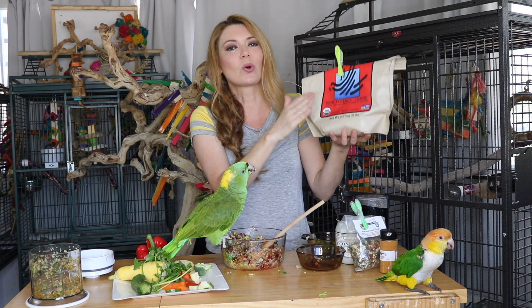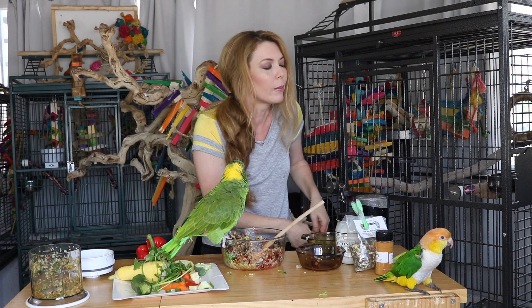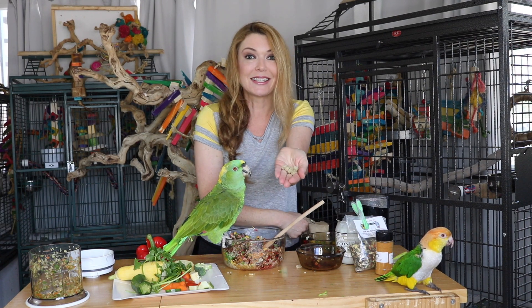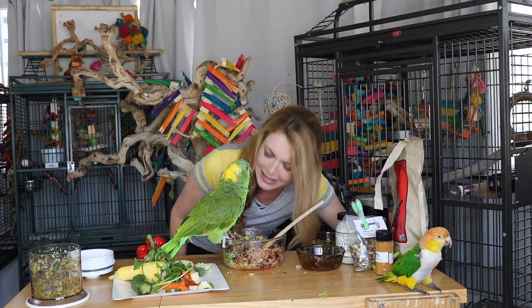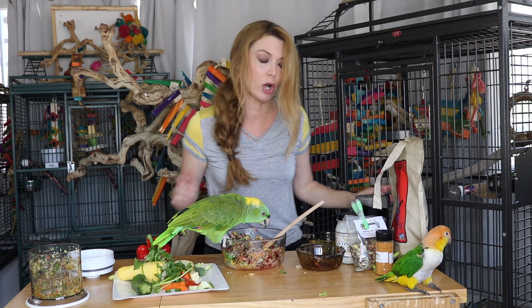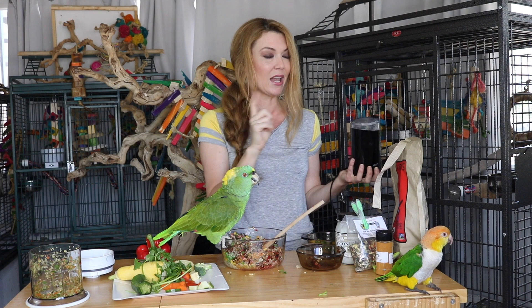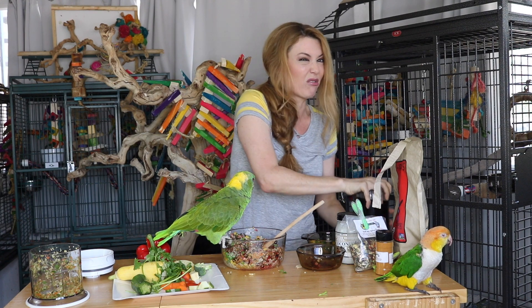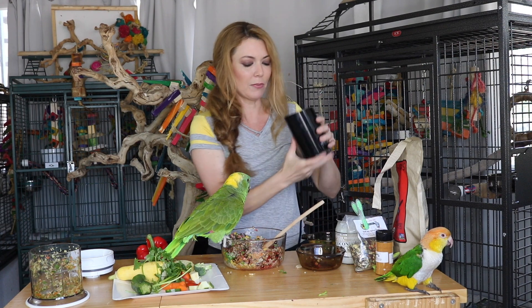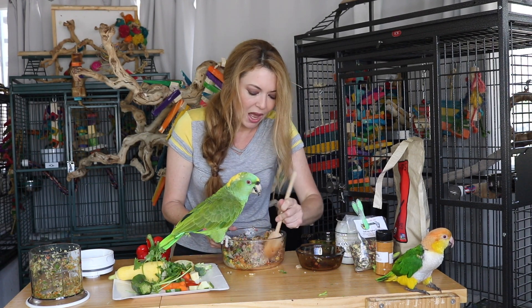So now we're going to add Harrison's coarse pellets. These pellets are a little big — I don't want Baby to know that they're in there. So what I have done is use a coffee bean grinder, designated only for pellets. I have put the Harrison's pellets in there and already ground them down. Just add a little bit of pellets in there at first — that way the pellets don't take over the flavor and your birds can slowly get used to them. So this is another way to sneak healthy pellets into your parrot's food.